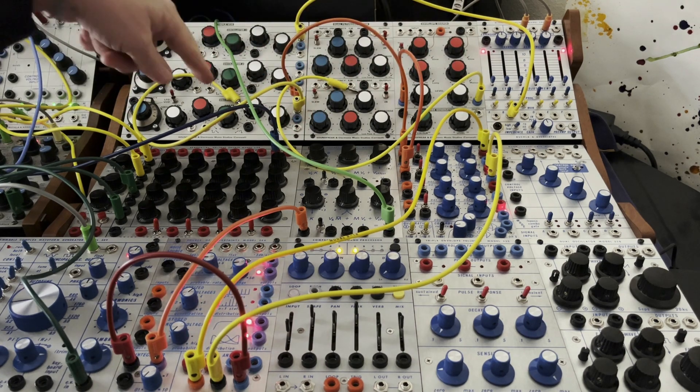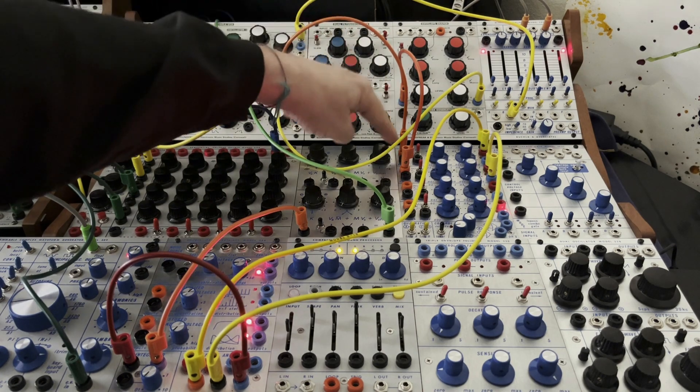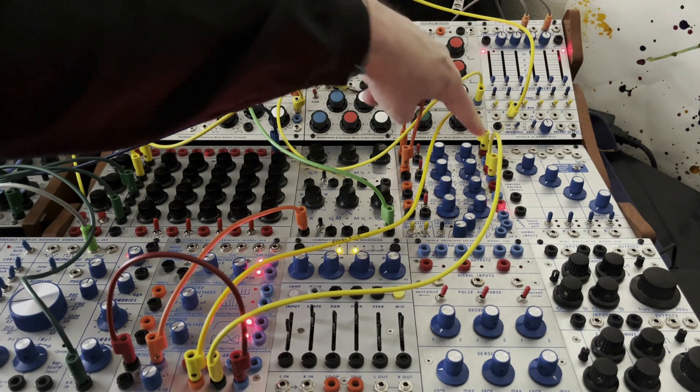And here's the trick. I'm taking oscillator three in low frequency mode and using it to trigger a function generator. That function generator is coming down to sample and hold pulse in, and it's going at a pretty good clip.